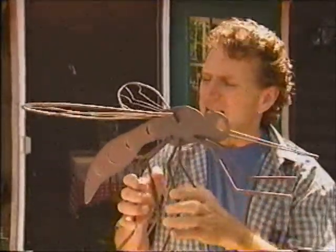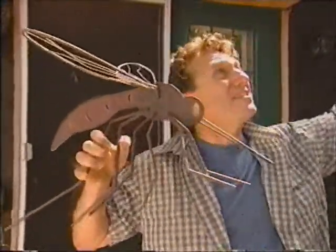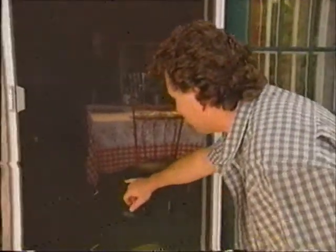And they're entertaining too, especially at dusk when they come out, and the bats come out to eat them all up, and you go running into your screened-in porch, only to notice the holes that you forgot to repair last fall when the dog tried to get out and clawed the screen.